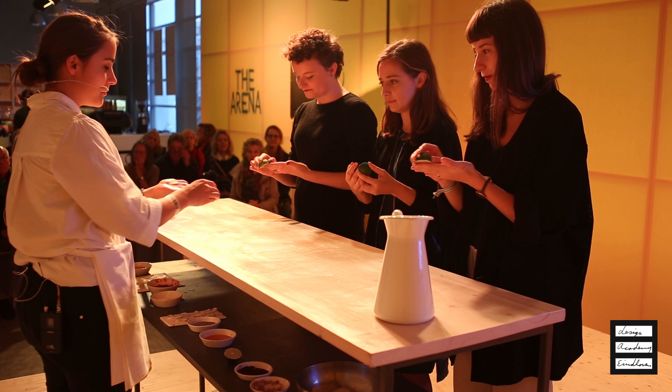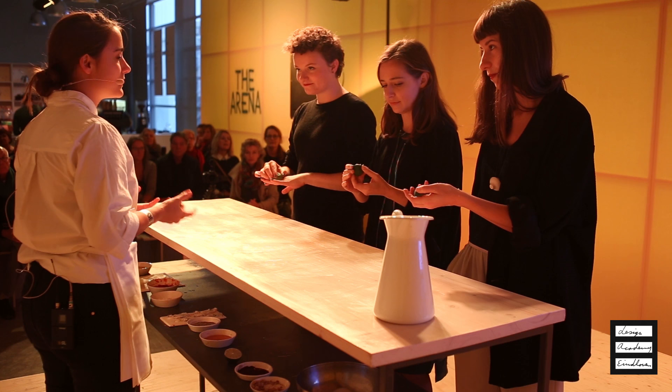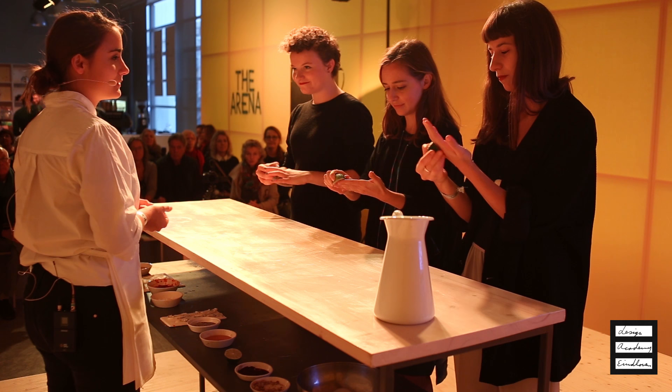I remove cutlery and plates from the eating experience. If you rub the lime on your palm, the fingers, also on the back and on the wrist, because we are going to use the totality of the hand for eating. The hand becomes the tool, substituting both cutlery and plates.